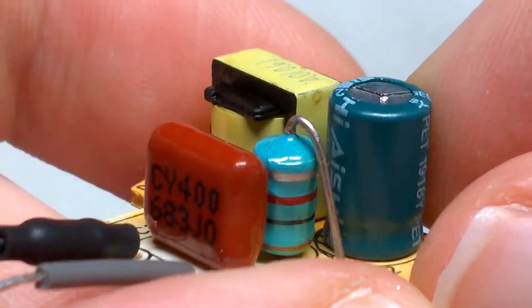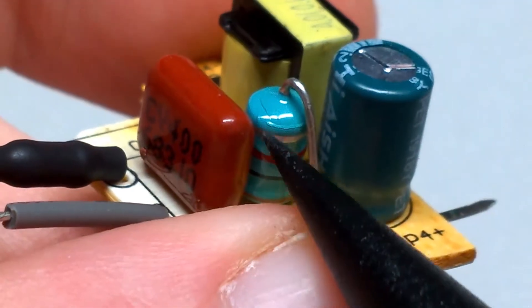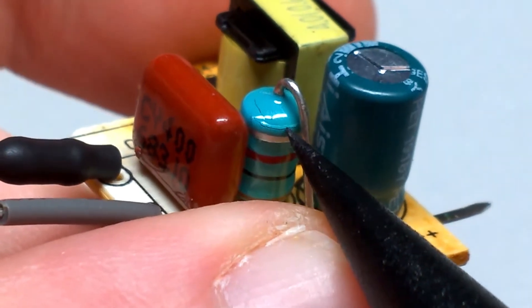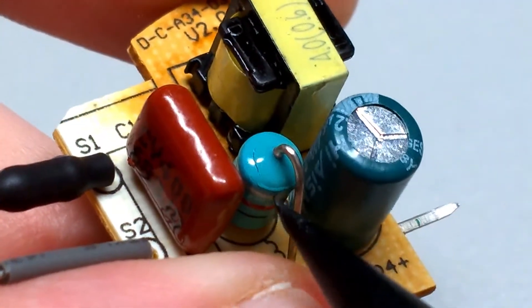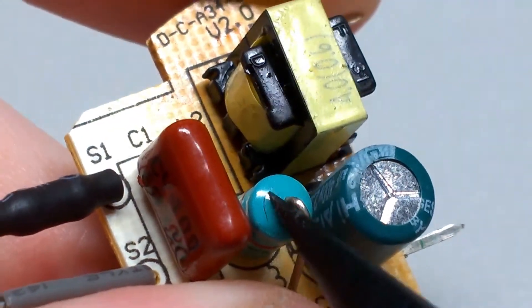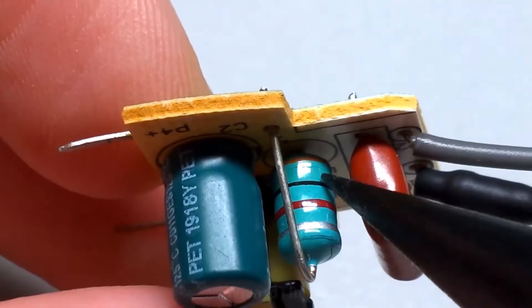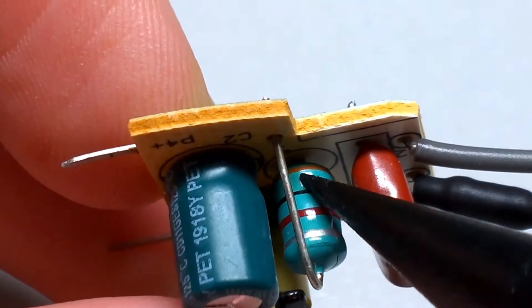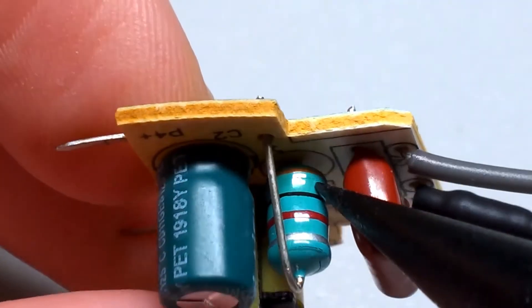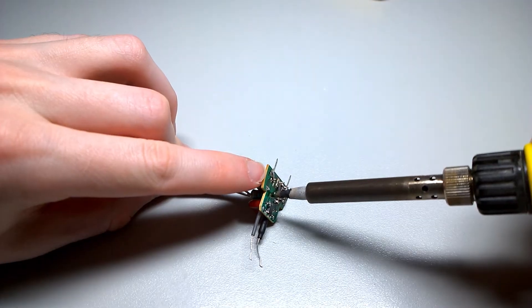Now looking at the inductor, we can actually see there's some cracking on the top here. So I'd imagine this thing has been thermally cycled a few too many times, and something inside has gone wrong — or maybe it's just underrated and something has melted inside. And we can also see on the bottom there's some more cracking. So this inductor isn't happy, so I'm just going to remove it.